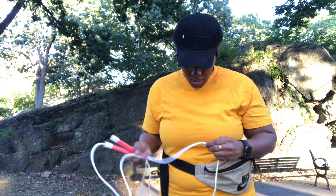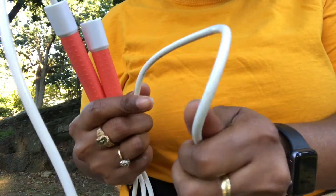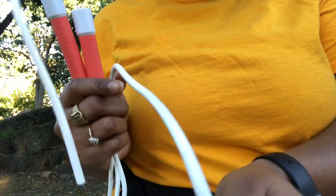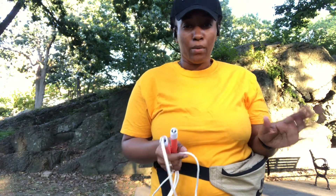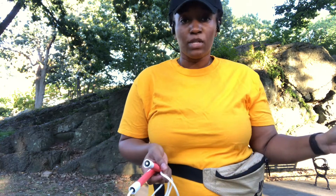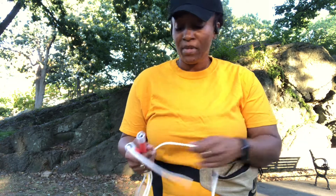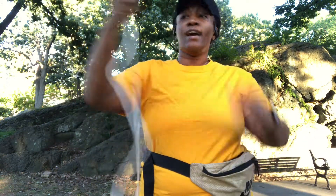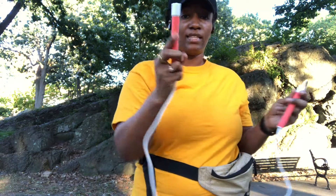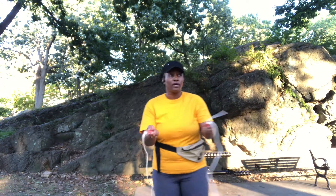You'd be getting it for the name, but I see this working long term. There are already a few scuffs in it — not too sure if the camera is picking those up. And don't mind my wrinkled t-shirt — we're out here working out, we're not out here trying to be cute. But anyway, I do like this jump rope. I like the color — coral on it, white coral. I'm going to go for some more rounds.